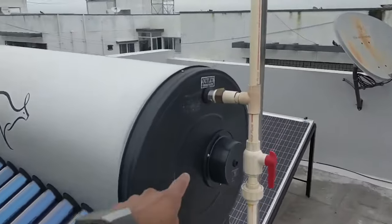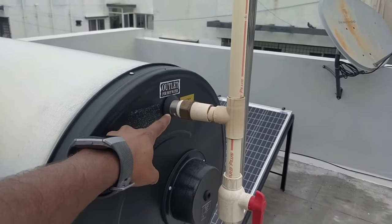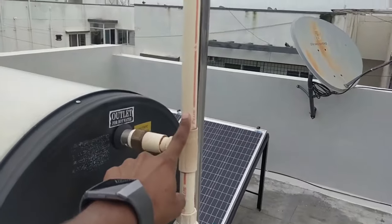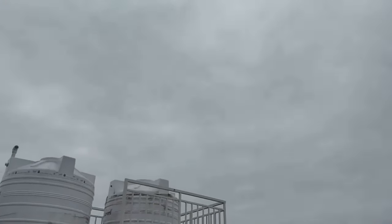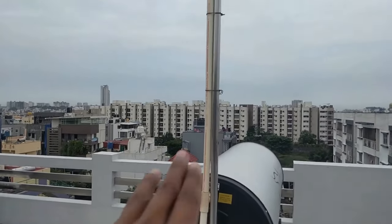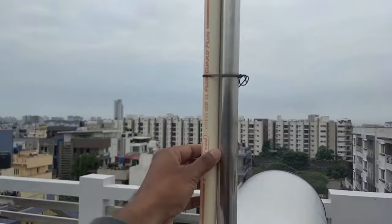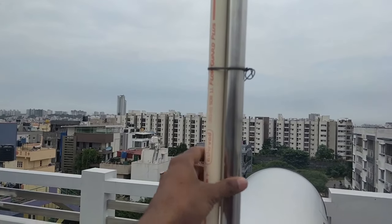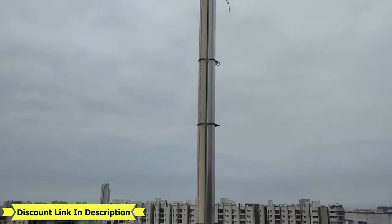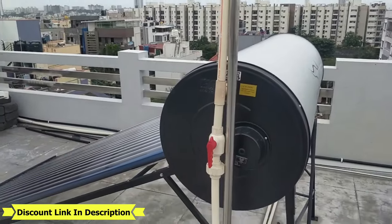Now let me also show you the outlet valve here — this is where the hot water is going to come out. This also has a valve so that if you want to turn it off, you can. This is also connected to an air vent pipe, and you can see it is at a higher point. This vent pipe should be higher than your overhead water tank height, so make sure that is being considered. We have also fixed a steel pipe here so that during heavy winds, this pipe does not shake or end up breaking. This is the complete setup of the ETC solar water heater. I have given the best 2023 solar water heater product links in the description.